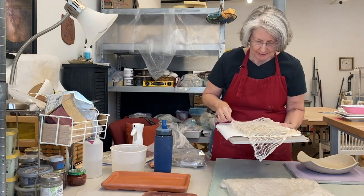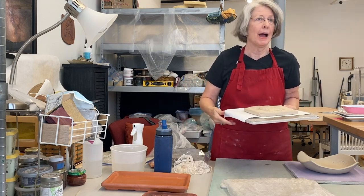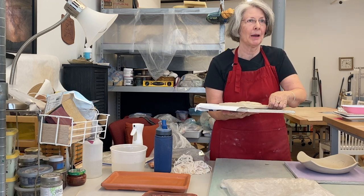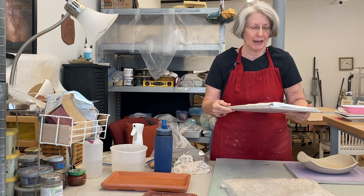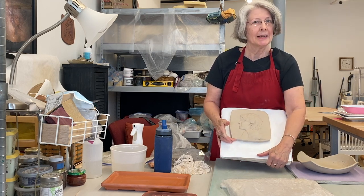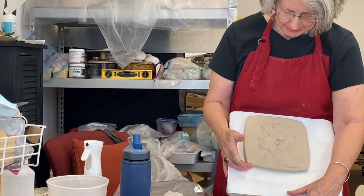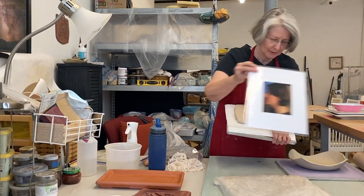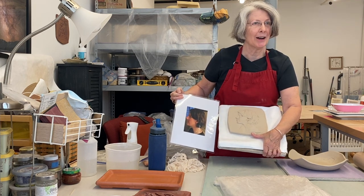Do you enjoy going to workshops even though you've been working in your own technique for a while? Absolutely — I love learning new stuff and you can never stop learning in my opinion. It just gives you more options of how you want to work or what you want to work on. That's Dana — here is the photograph. You can see the shadows come through pretty well. What fun!